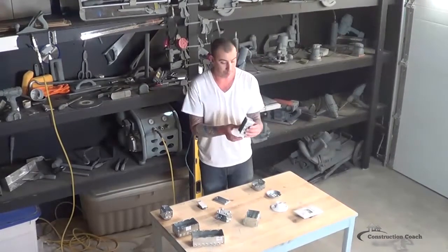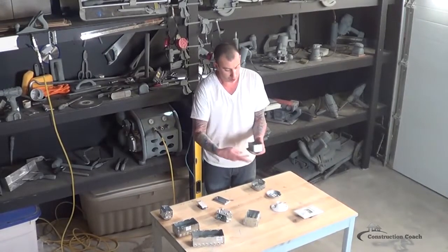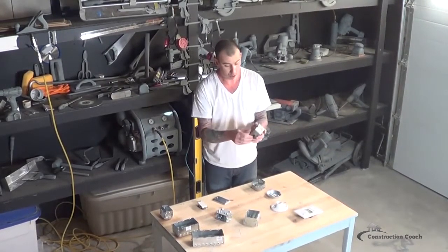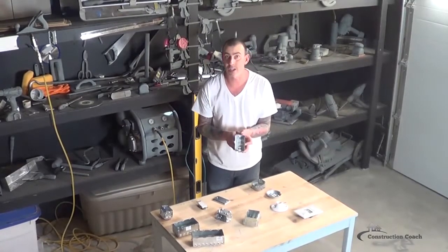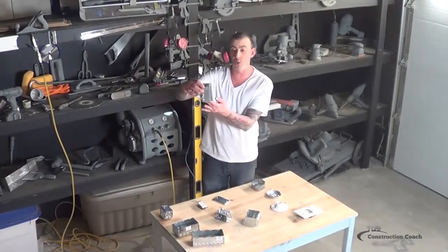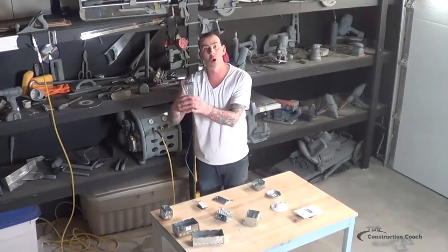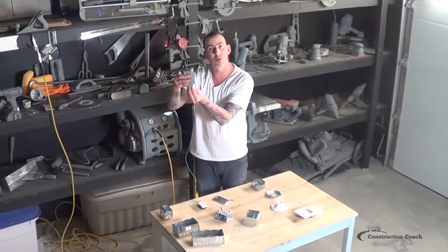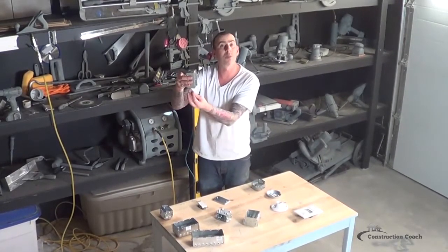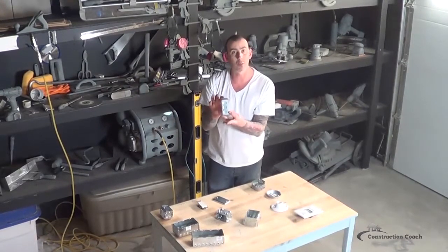This box here has knockouts that you can push out to run connectors into. This type of box would be used, say, underneath the sink where I'm going to have an exposed plug box mounted to the inside of the cabinet. That way when the wire comes into it, it's going to have a connector, and the wire will need to be protected with a metal jacket or hidden in the cabinet.